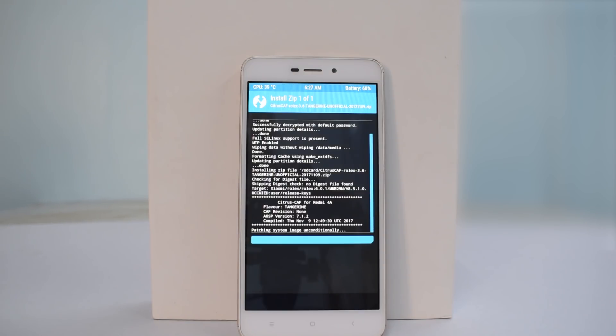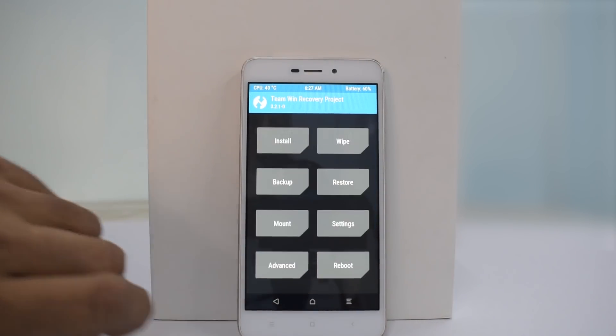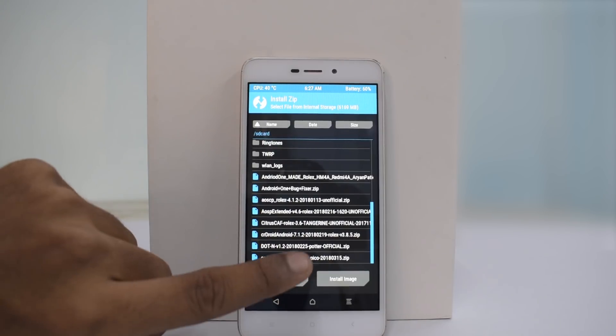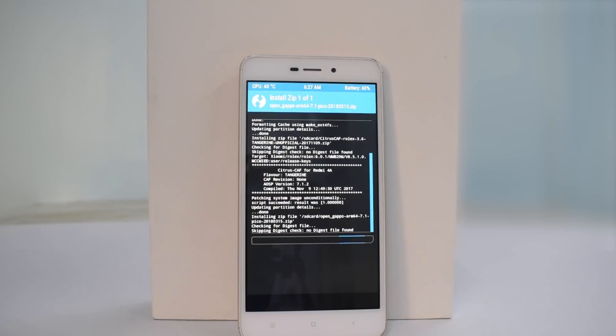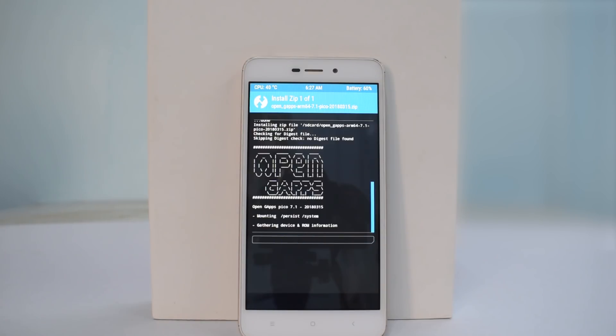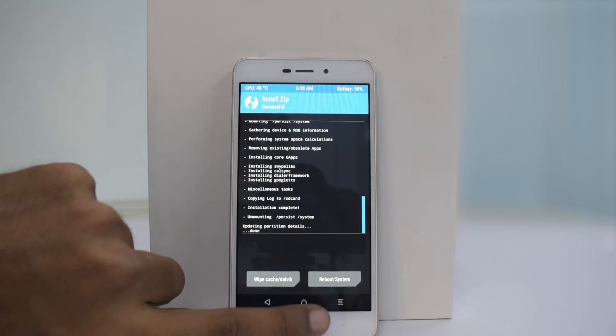Looks like we are almost done with the installation of this ROM. The next thing we'll have to install is Google apps — it should show completed any moment now. There you go. Go back to the home screen, hit Install, scroll down, select Open GApps, and swipe to flash. The link for this ROM and Google apps is mentioned in the description. Google apps is flashed as well.